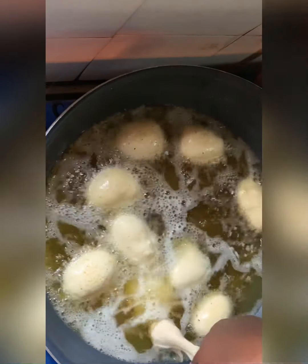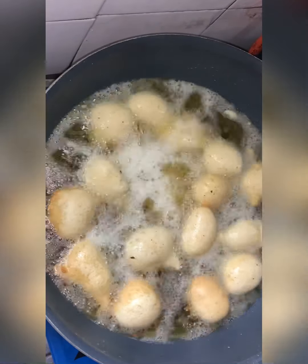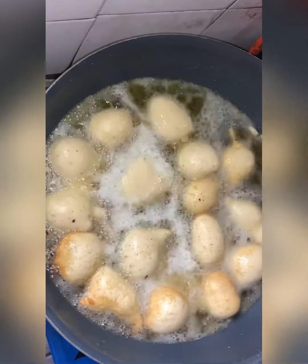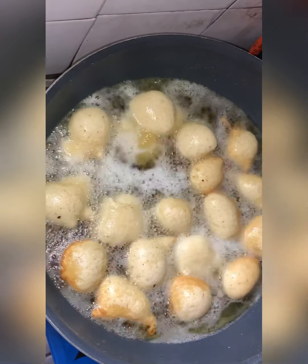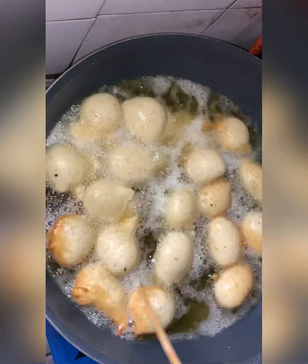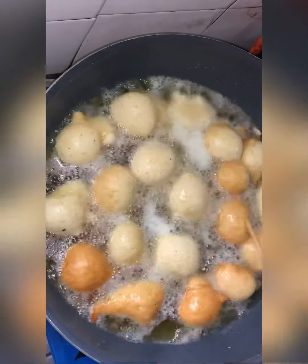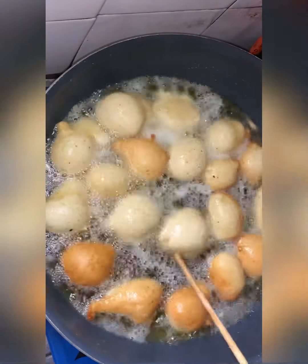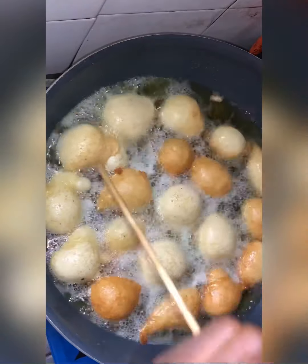You enjoy your puff puff — it tastes great. So we just drop that into the oil and allow it to fry. After that we need to turn the puff puff, because if you allow it to fry on one side it will burn. You need to turn it over for the other side to fry as well.